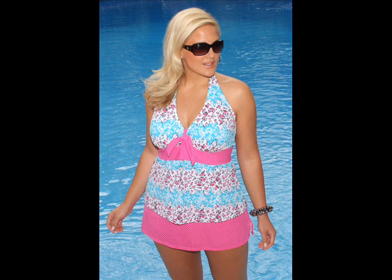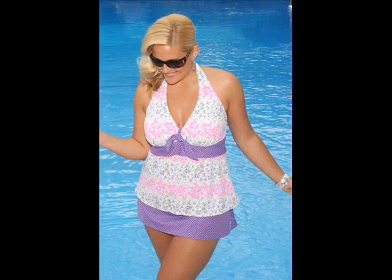It's available in sizes 16W through 26W, and it comes in pink floral and lilac floral.